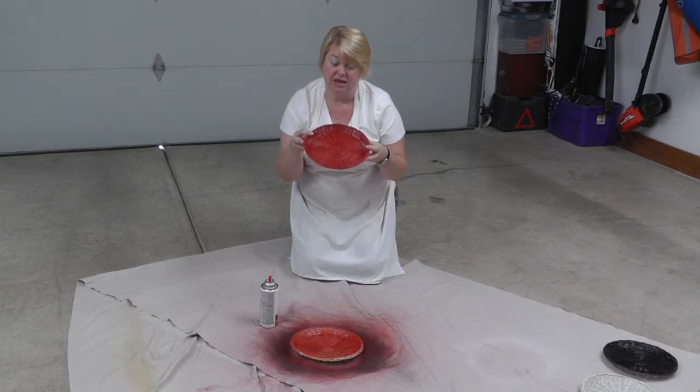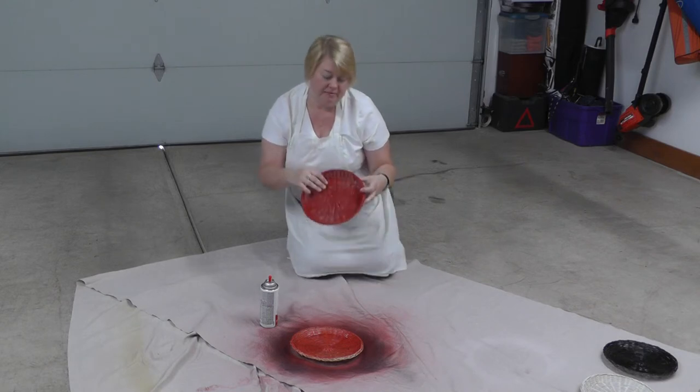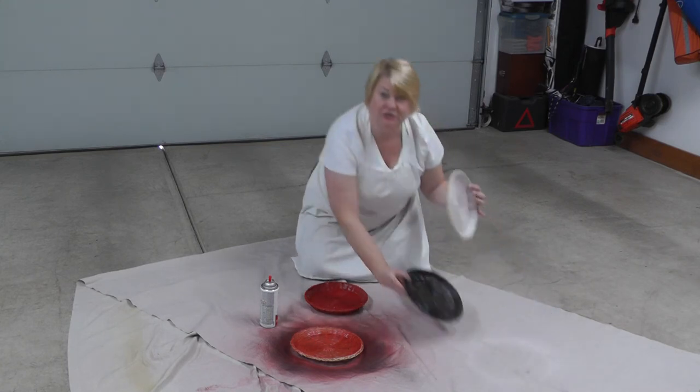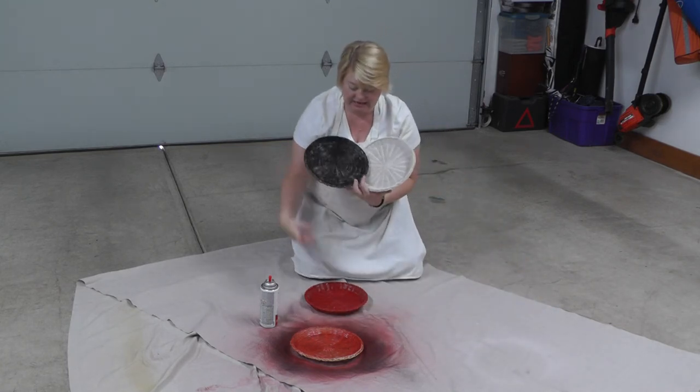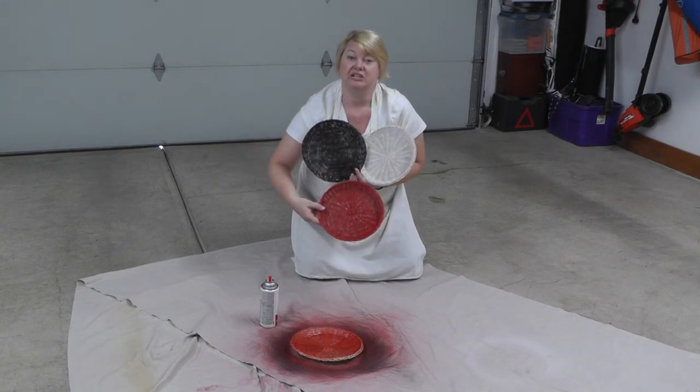I'm going to make two red — I got six of them — so I'm going to make two red, two black, and two white. As you can see, I can put those in a configuration like that.